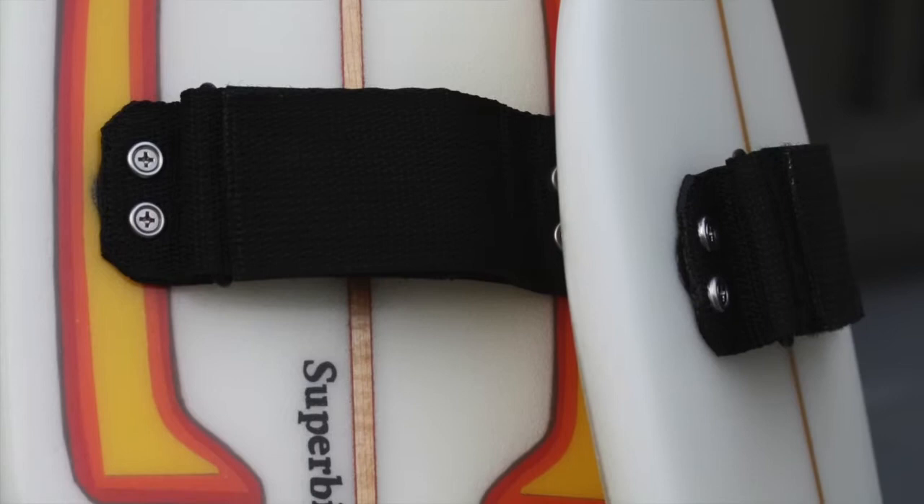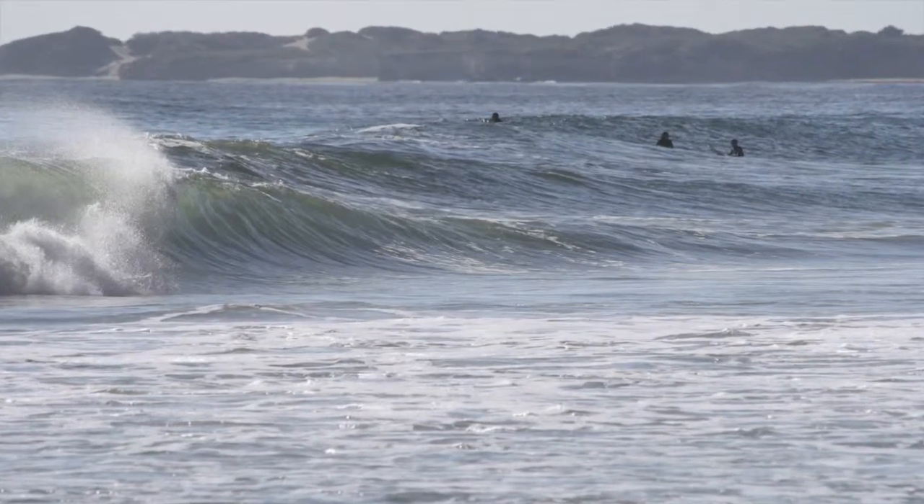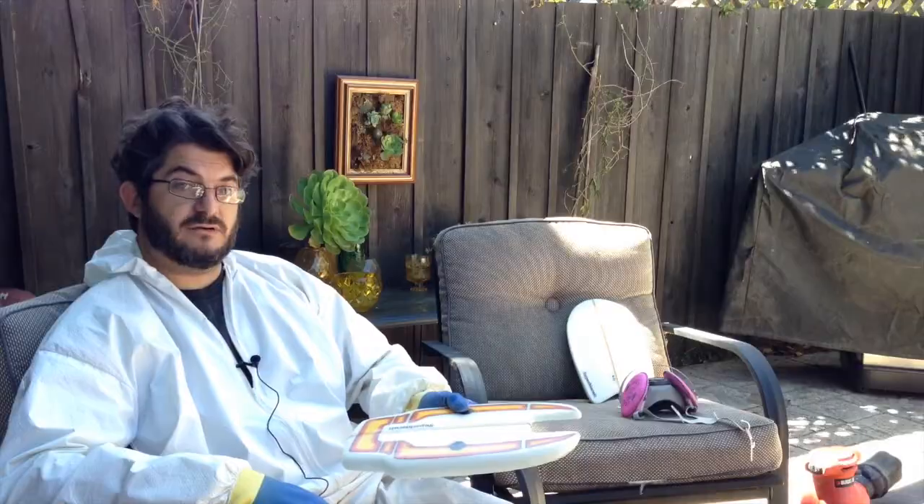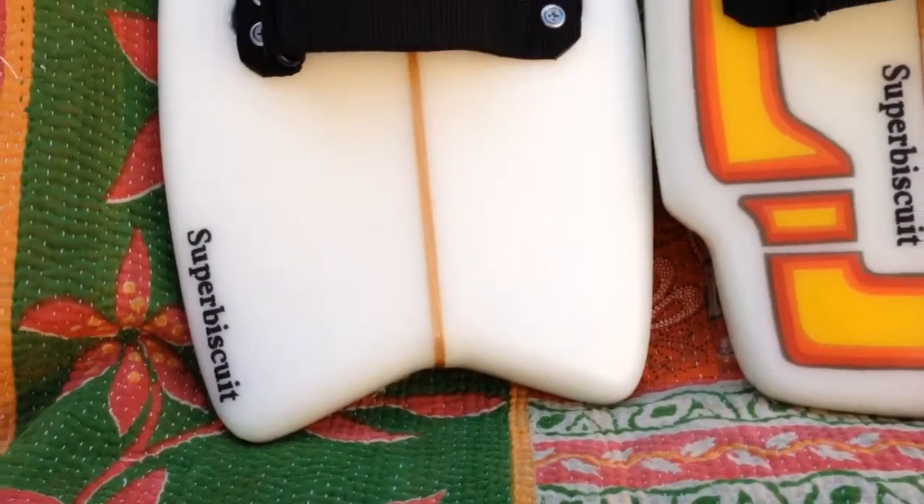What I've found is that it increases the hold that you have in the face of really hollow waves. And it's actually a bit faster than my standard. It's the best hand plane that I've ever made or used in my entire life.